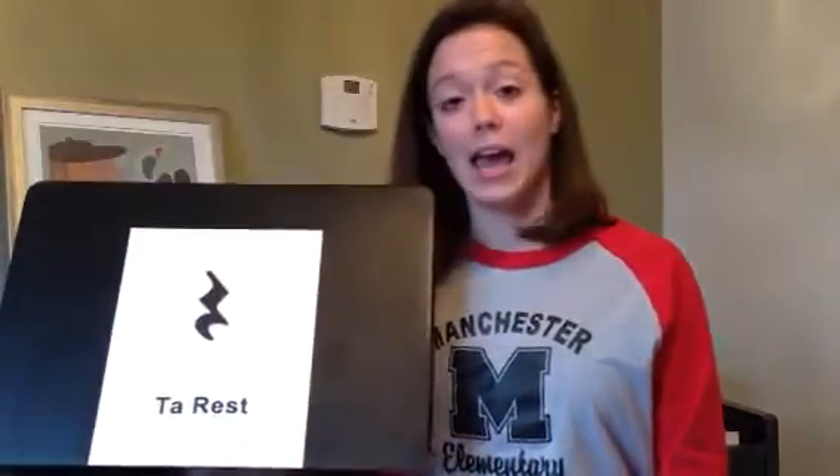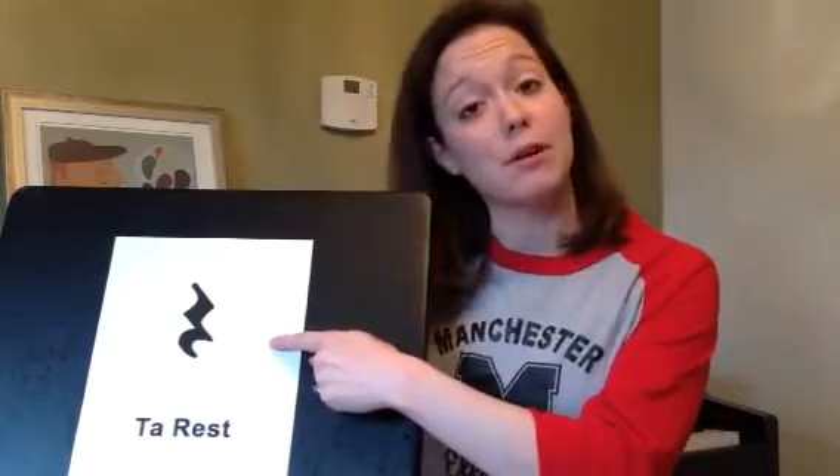Now, we already know ta and ta-di, but today we're going to learn a note that's called a rest, and I have a picture of it right here. A ta-rest is a beat with no sound. Sometimes in music, we don't want to hear anything, and when we don't want to hear anything, we play a rest. A rest is a beat with no sound.